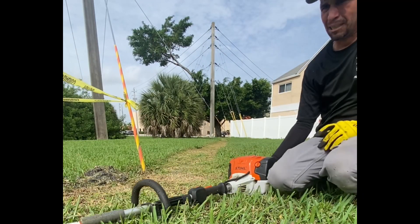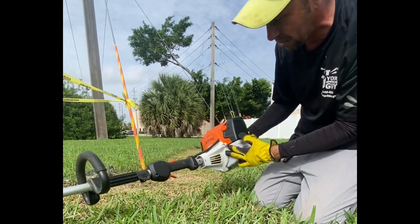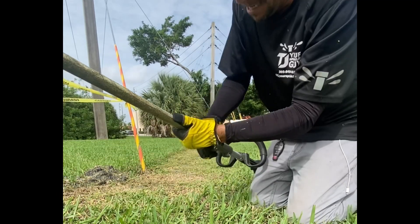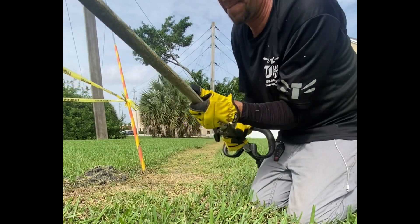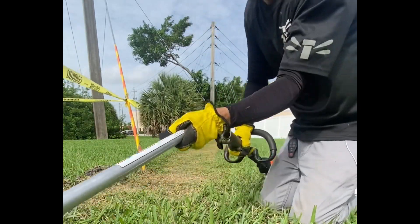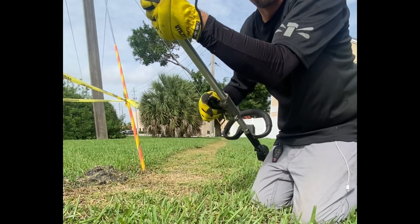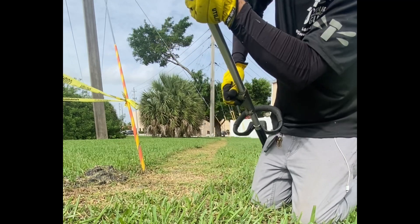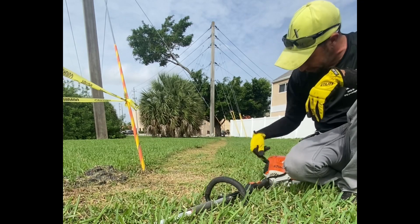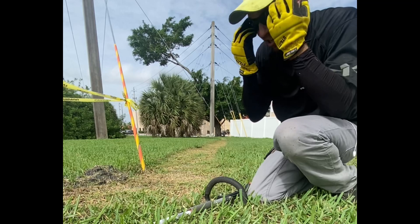I bought this multi-attachment tool — I didn't want to buy a separate weed eater, trimmer, and edger. I'm not sure what model this is but it's pretty great. I already have the weed eater attachment; now I'm going to take it off and put the edger on. I also have a trimmer for hedges at home, so instead of having three different motors and machines, there's just one.